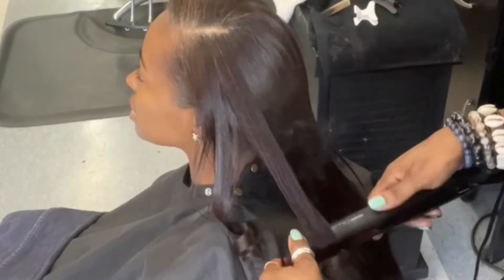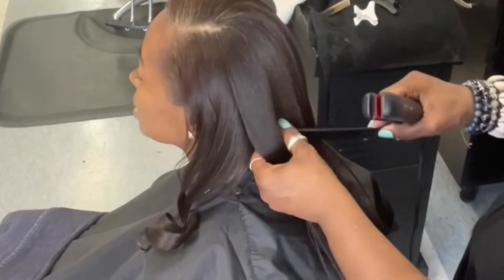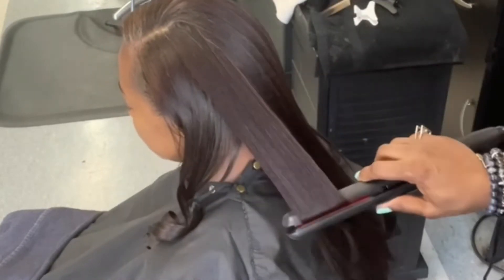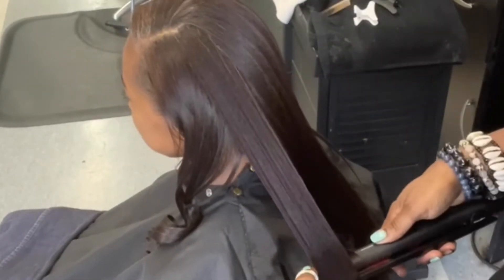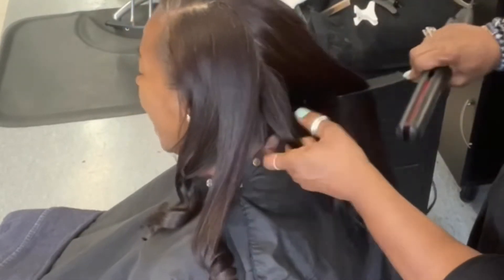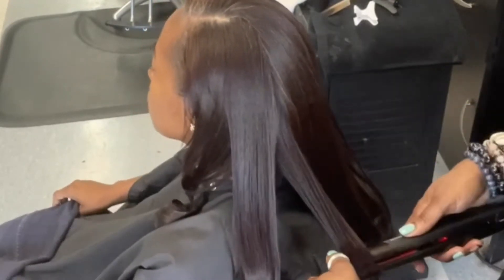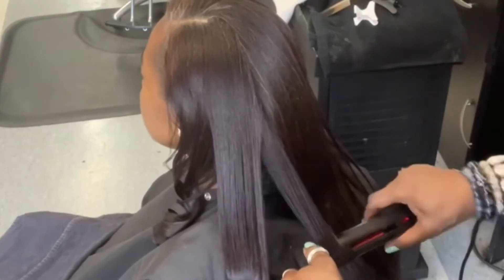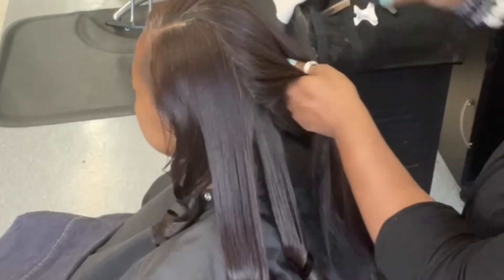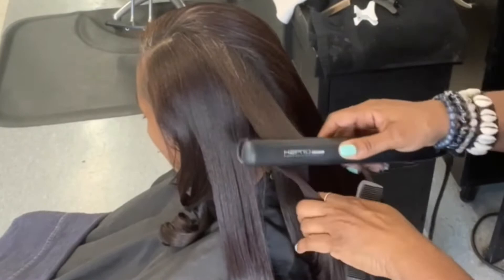So the trick to styling very long hair — number one — is that you want to make sure you have your temperature on your curling iron or flat iron hot enough. This one here is on about 430 degrees, and I am using an H2 Pro tourmaline flat iron. Of course you can find one that's less expensive. One of my favorites over the counter is Remington — any flat iron by Remington is pretty good, very comparable to what you're going to use in the salon.